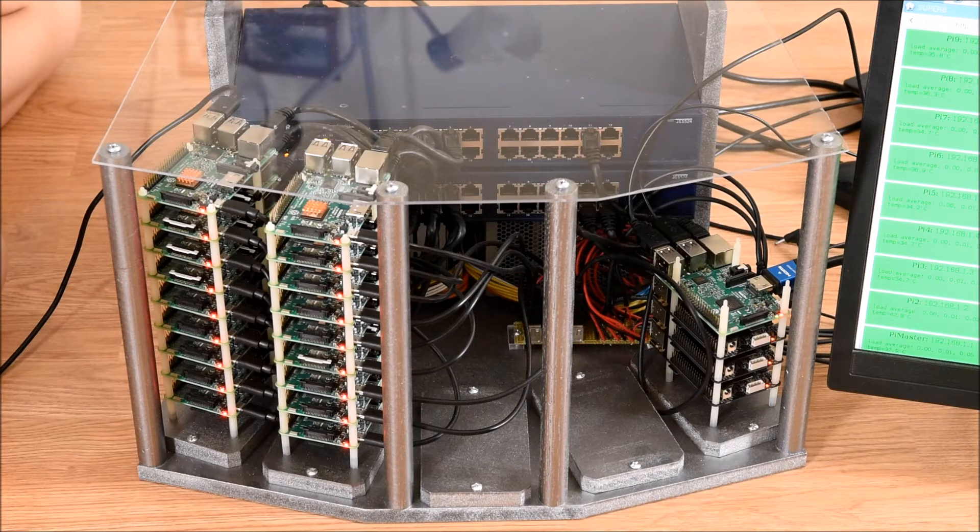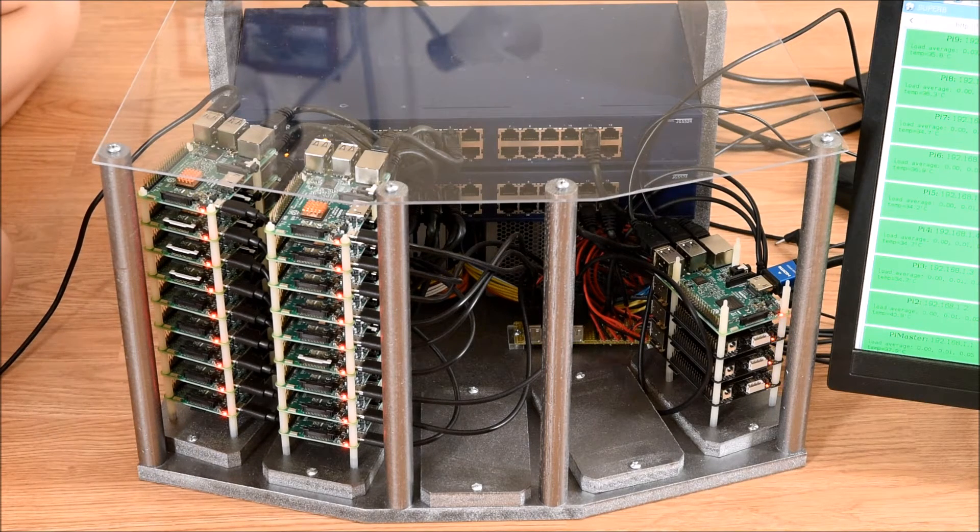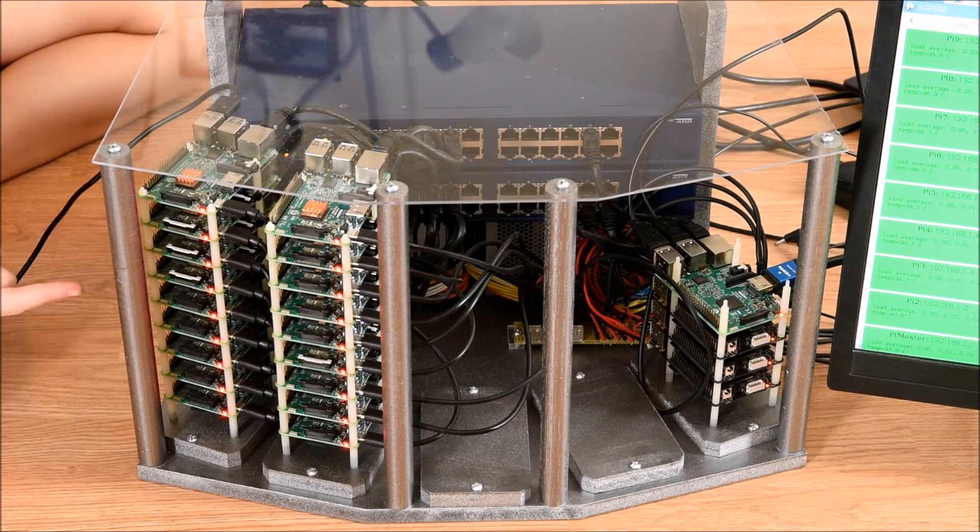This is the supercomputer itself. I made the case out of wood, and I got to use lots of different kinds of saws. Then I painted it silver. The top is made from clear perspex. On the left, I have 18 Raspberry Pi Model 3Bs. These are running Raspbian Jessie Lite.